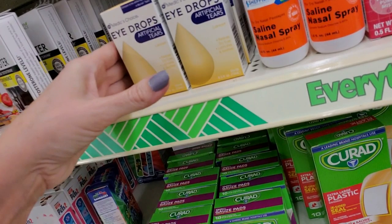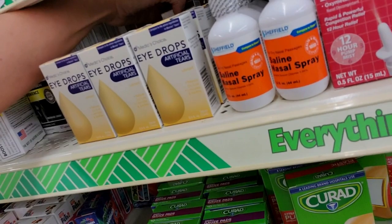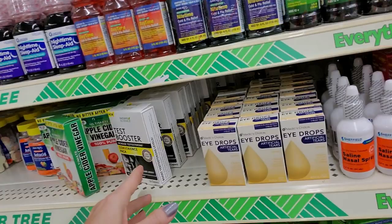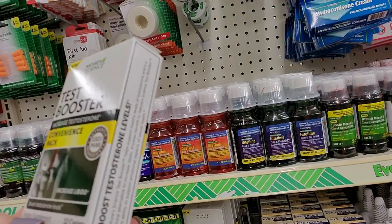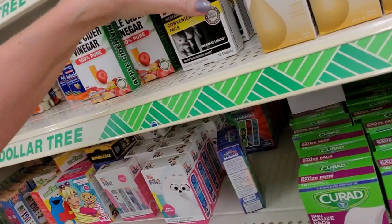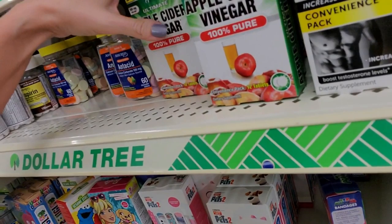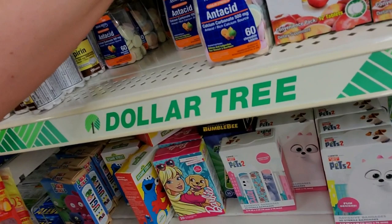Here we have Medic's Choice Eye Drops - Artificial Tears, lubricant for your eyes. I have also bought eye drops here and they work just fine. What is this? Test booster - I'm guessing by the picture these are not for me. Increases libido - I don't think I need that. And we have apple cider vinegar with no bitter aftertaste. I know people that just drink straight apple cider vinegar - so nasty, I just can't imagine. You're going to smell like an Easter egg.